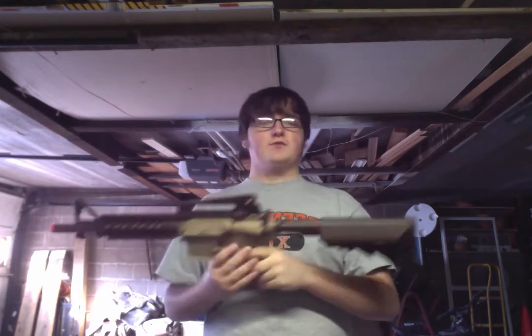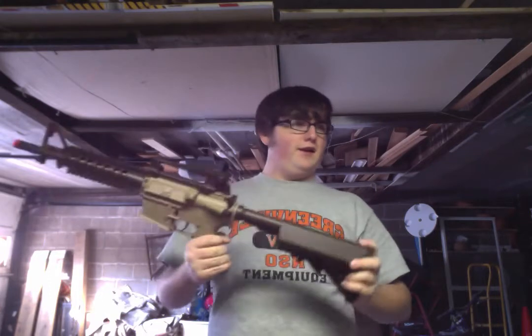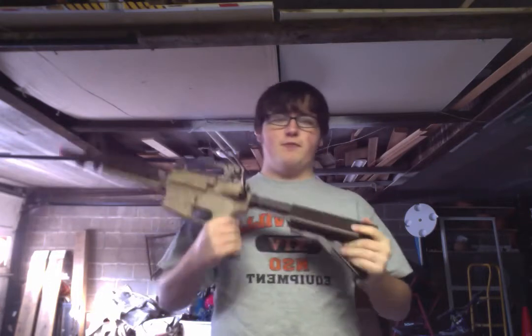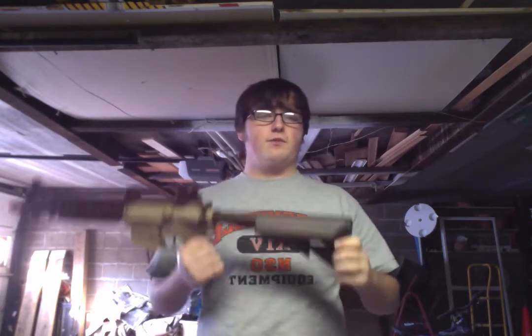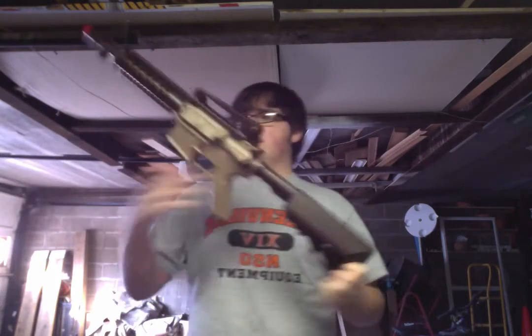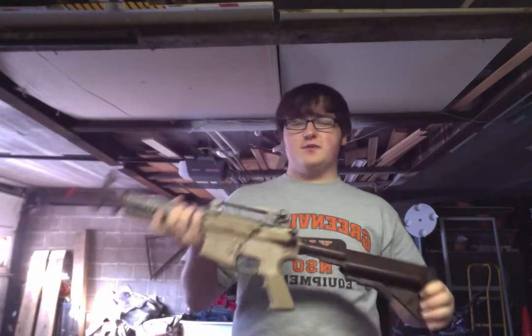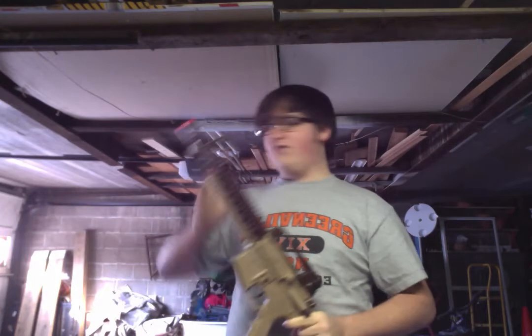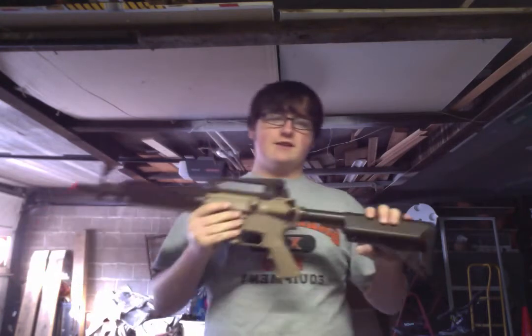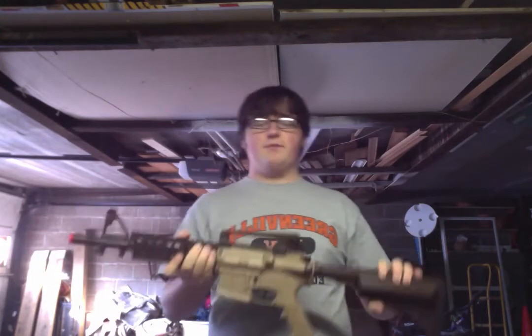For the gun, it comes with a 9.6V, 1100 milliamp battery. If you don't know what that means, it should be kind of powerful, but it won't last long. Why I say 'kind of' is because I've seen 9.6V just fire downrange completely. This is not that. It is a pretty sad battery.